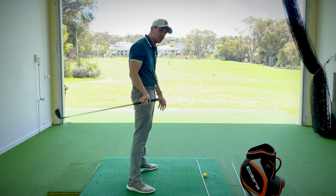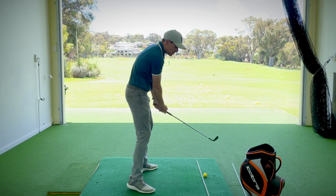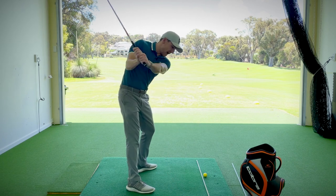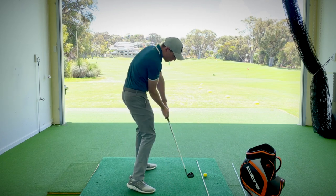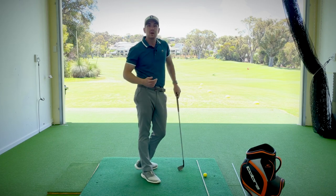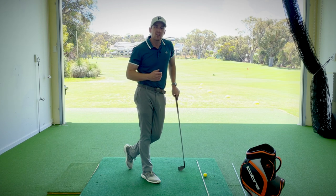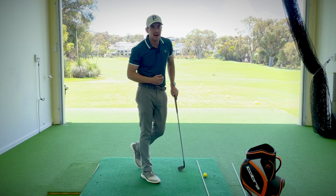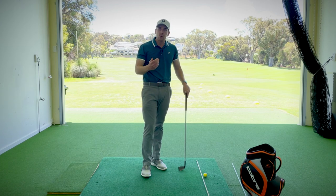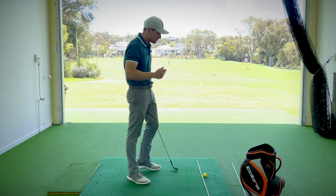Now don't get me wrong — there are major champions who have won tournaments with the golf club working out in different directions. However, what they all do from that halfway down position is they get that golf club working nicely back into the ball, giving them predictability and consistency. For those of us who don't get to practice as much as PGA Tour players, we need to make our action a little more orthodox so we're not reliant on compensations and timing from round to round.